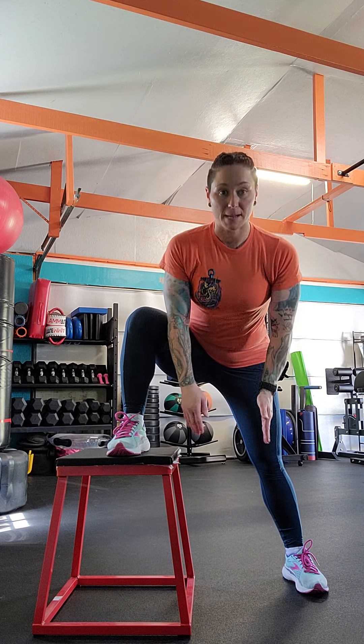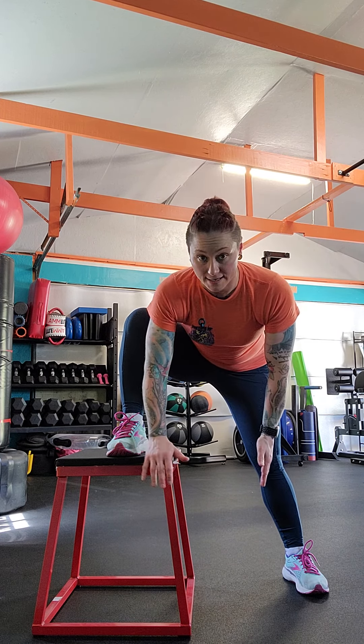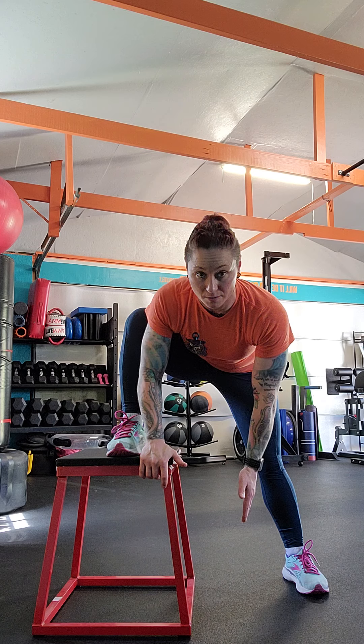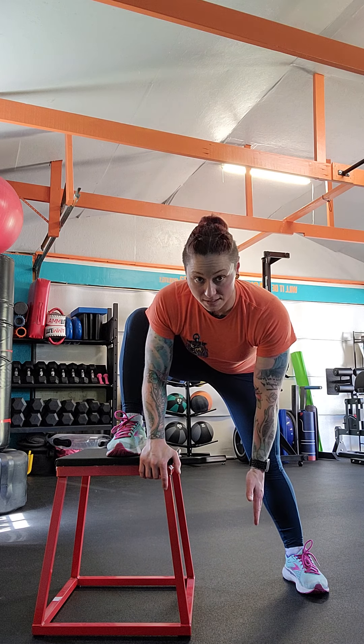I'm going to go ahead and sit my hips back and point towards the ground. You can take the hand on the inside of your body or on the inside of your knee. You can place it on top of your foot or just on the box, and point towards the ground. I'm going to use this hand to support so I'm not shifting or falling. I'm going to sit back and my back is going to be nice and flat.